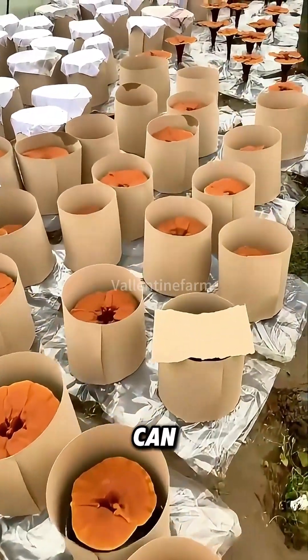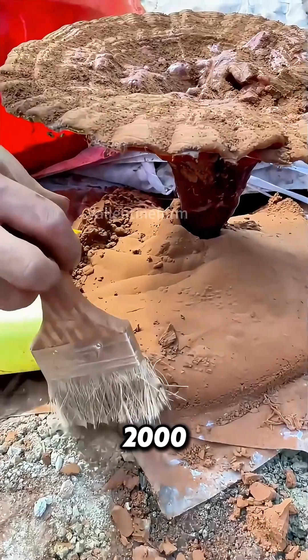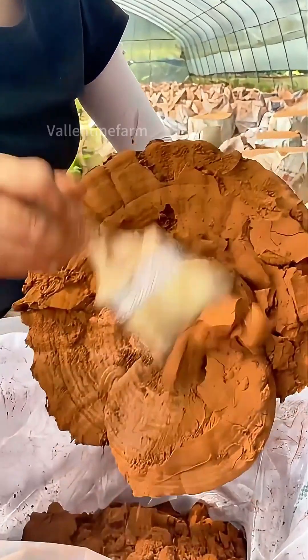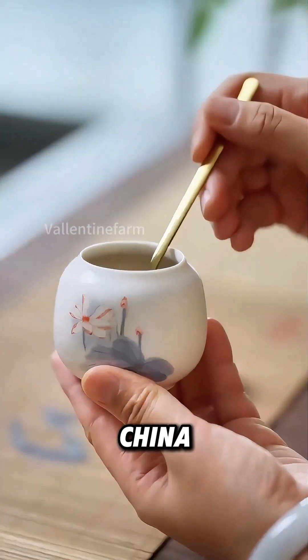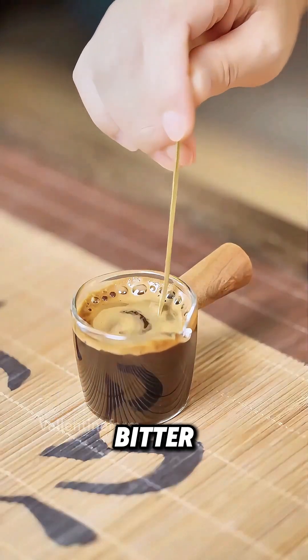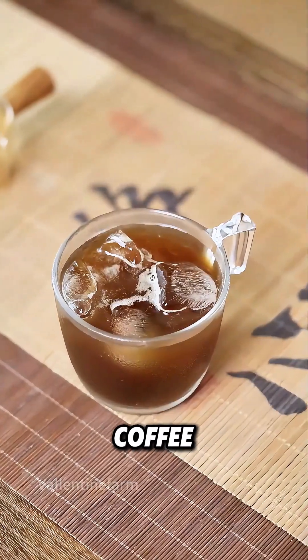Only 7 pounds of spore powder can be obtained from every 2,000 pounds of reishi mushrooms, explaining its high price of $460 per pound. In China, people often soak it in water. It has a unique woody fragrance and a bit of a bitter taste when drunk. Would you swap your coffee for it?